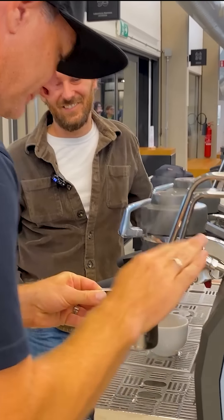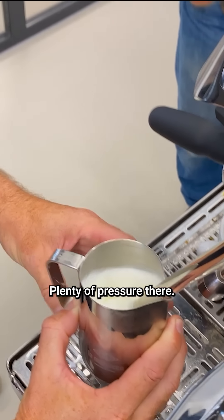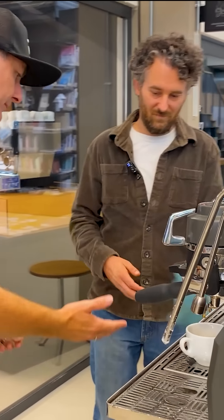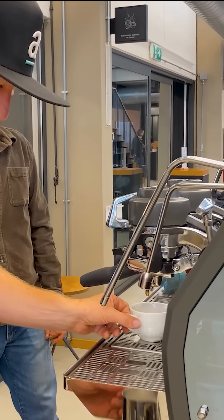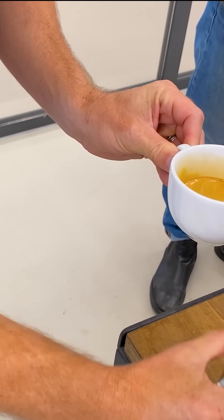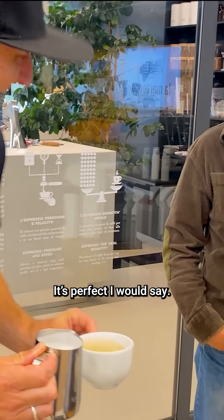Thank you. Plenty of pressure there. All right, no pressure here. Don't think that was safe — ha ha ha.